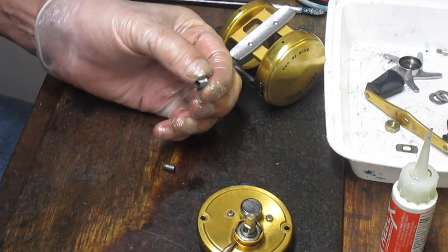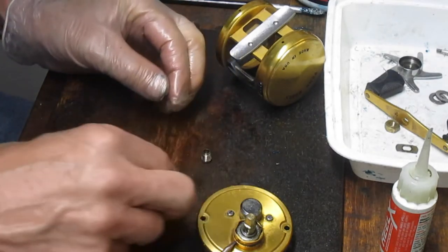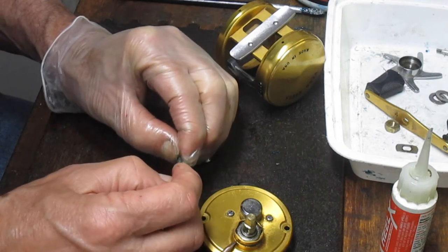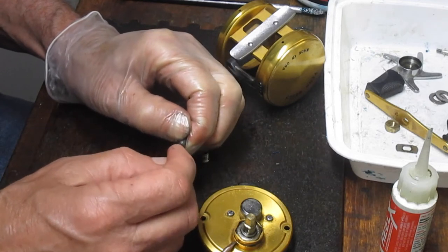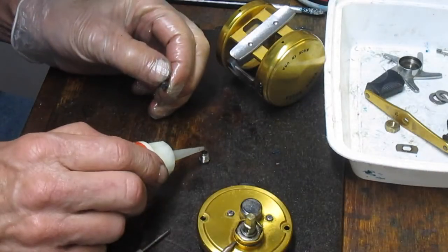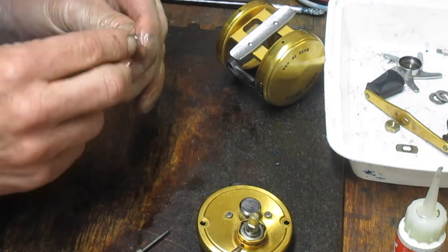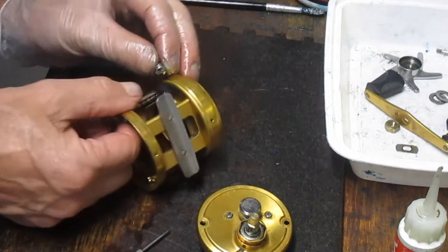Here's your cap. It doesn't hurt to put a little Q-tip in there just to get the dirt out. On the pawl, you want to examine the points, but you also want to make sure that the shoulder of the pawl is clear — and that's where I'm seeing some junk — so we'll get that cleaned out with a pick.